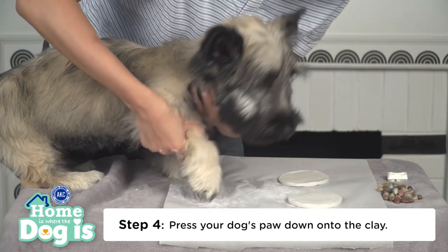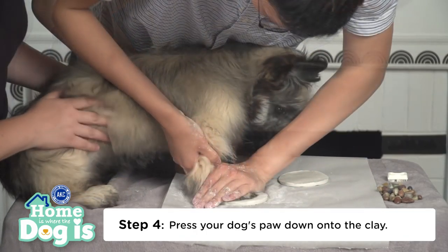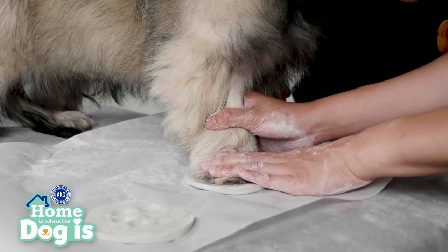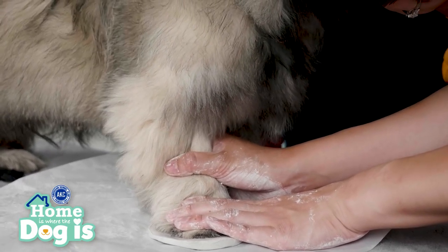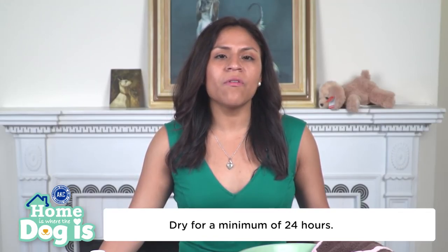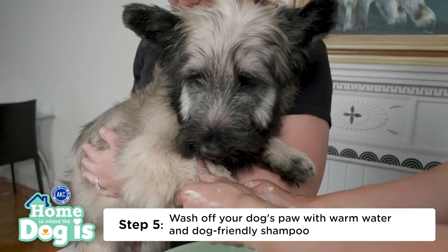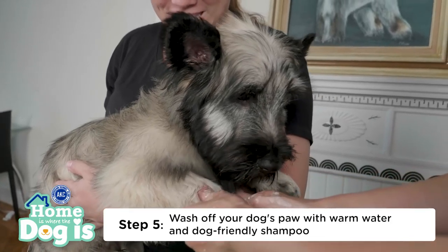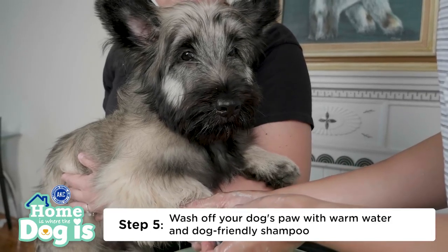Step four, press your dog's paw down onto the clay. To get a fully detailed print, it's best to have your dog press down their paw while they're standing. Depending on your dog's weight, you may need to use more pressure to get a better paw print. Dry for a minimum of 24 hours before using your paw print memory stone. Once you're done making the paw print, wash off your dog's paws with warm water and dog-friendly shampoo to get rid of any remaining residue.